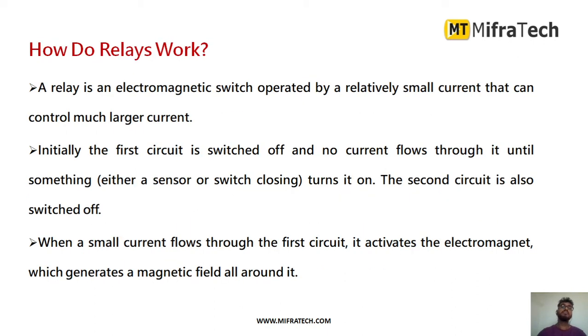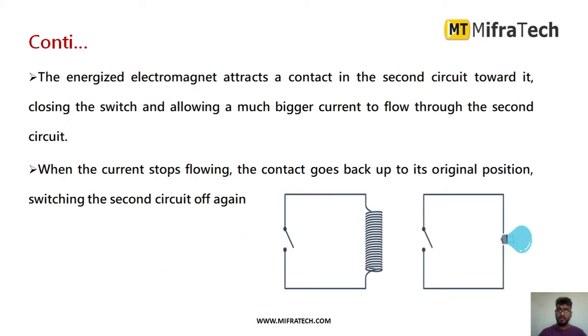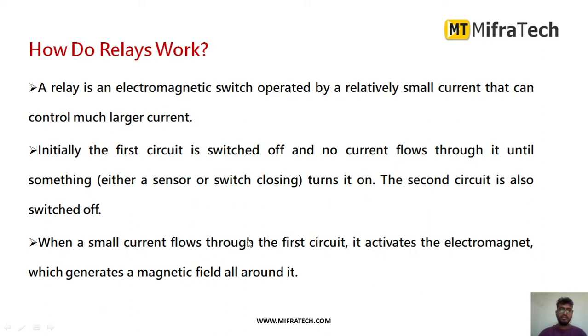How do these relays work? As you can see in the figure, the relay internally looks like this. It is in a normally open condition. Whenever you provide the power supply, the contacts come together and the circuit becomes closed. At that moment, current passes through the relay and the connected device turns on. When you remove the power supply, the current stops flowing and the contacts return to their original position, so the relay goes back to the off condition.